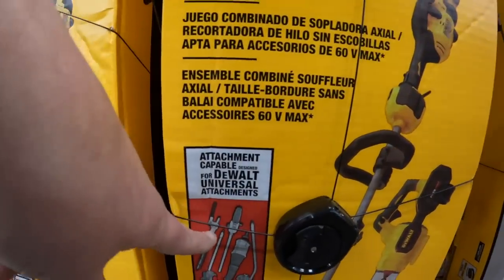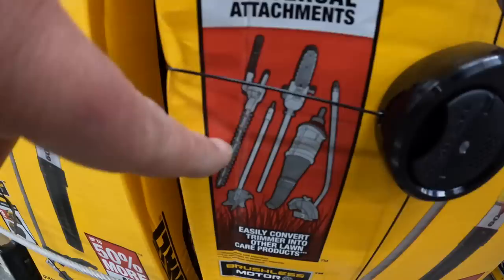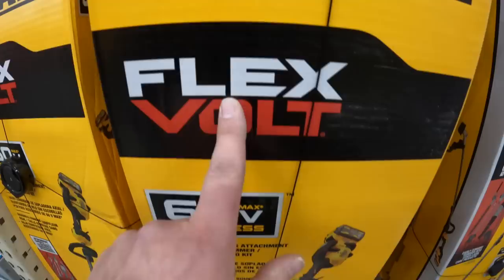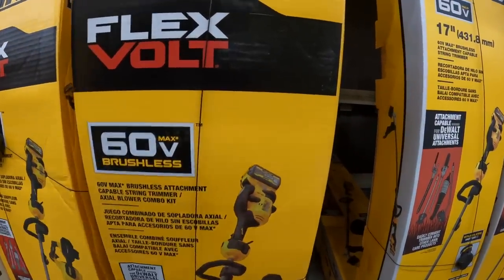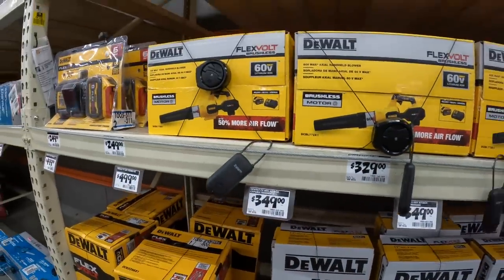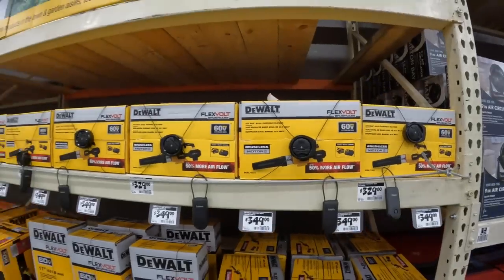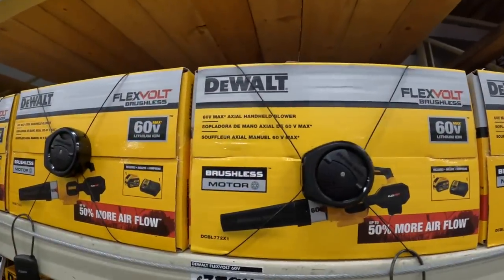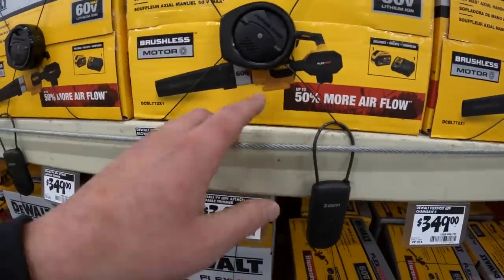This doesn't come with attachments, but you can use attachments with it. It comes with a blower - this is the FlexVolt series, by the way. I really want to get this string trimmer. $349 as a kit - let's see if they have that tool only. Or $329 for the blower as a kit.